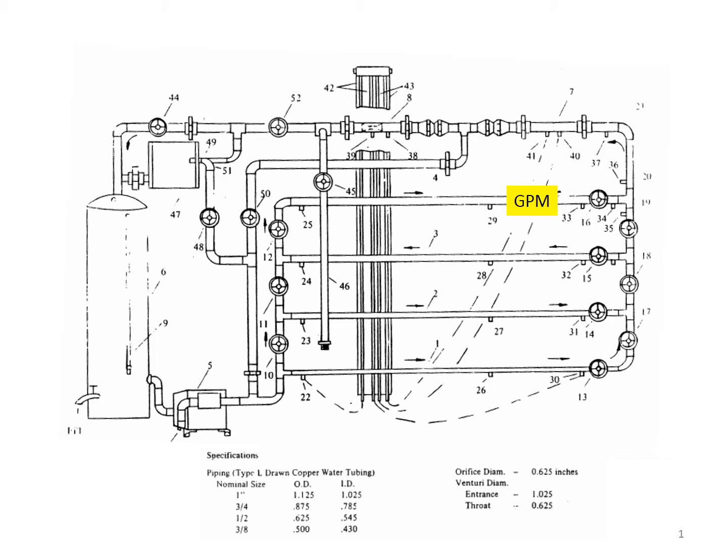Our experimental apparatus for measuring pressure drop in a piping network is a configuration of various sized pipes in a recirculation loop where water is flowing through the network. We have a reservoir tank on the left-hand side where our water is stored. It is pumped through our system using a centrifugal pump, which is indicated on the diagram, and we go through various sized piping.